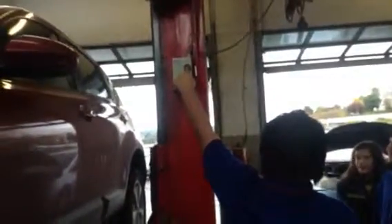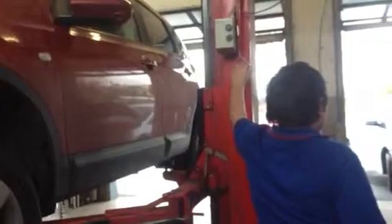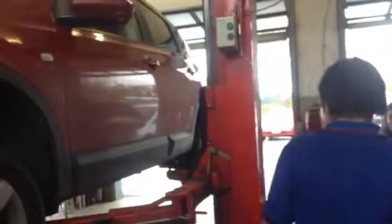You guys want to push this up? Yeah, go ahead, Horizon. Put it down and push the button. Now you can't pull down any further, and you can just tuck it in and go to the door.